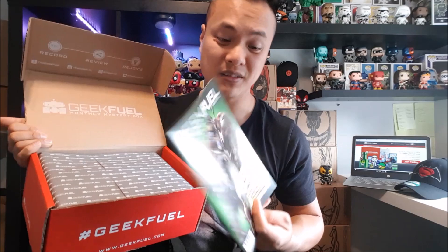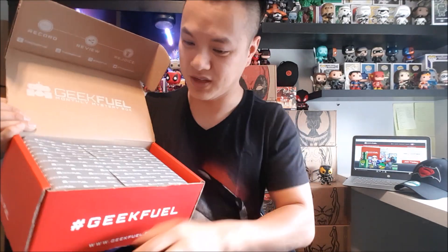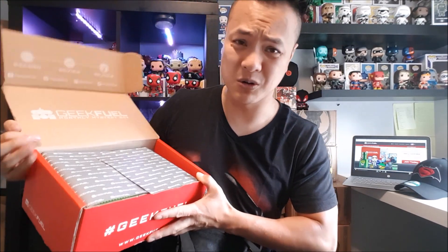Alright, Geek Fuel box — we got the Geek Fuel magazine, that is really cool, I'll check it out a little later. We've got Teenage Mutant Ninja Turtles on the cover art — cool! Alright, I'm going to open this box now. I have no clue what to expect.